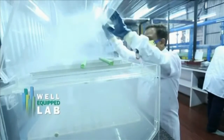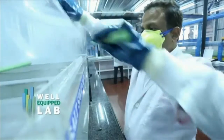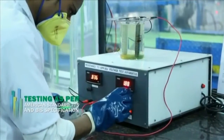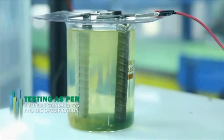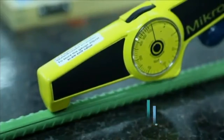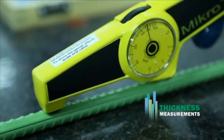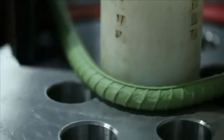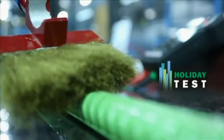In the well-equipped lab, testing on coated bars is carried out as per American Standard 775 and BIS specification requirements. The acceptance tests usually conducted are thickness measurements, flexibility test, and holiday test.